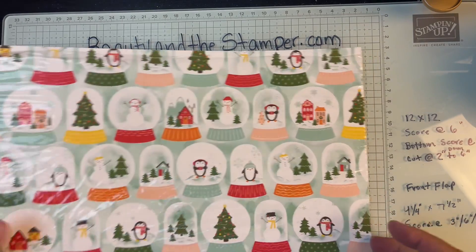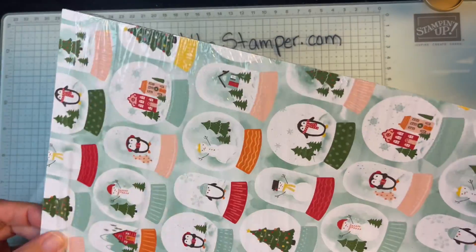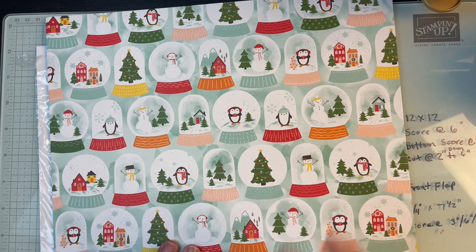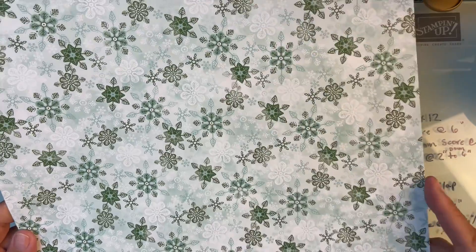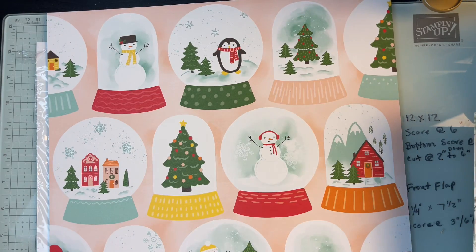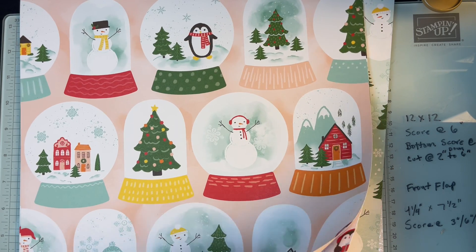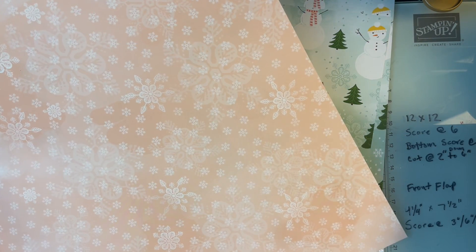This one is the Snowy Scenes 12x12 Designer Series Paper. I opened it so it would be easy to show you. I've seen so many great cards come out of just the paper itself — each little piece can make a card. The sheets are double-sided, with some green and blue snowflakes on the back. There are also larger snow globes, and the back of that sheet has petal pink snowflakes.